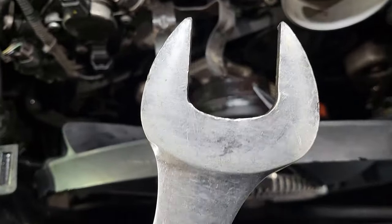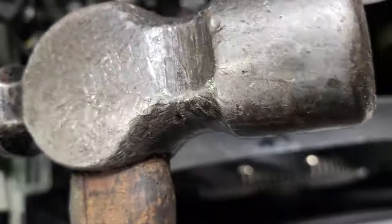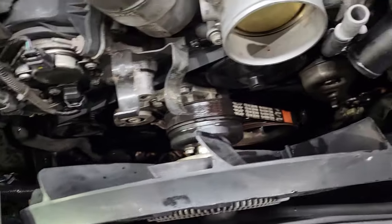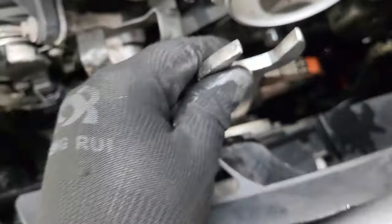You might also need a hammer, just like this. Pay attention so that you don't break anything — just do it gently. What you do is put in the 36 millimeter wrench just like this, and then you just hit it gently.